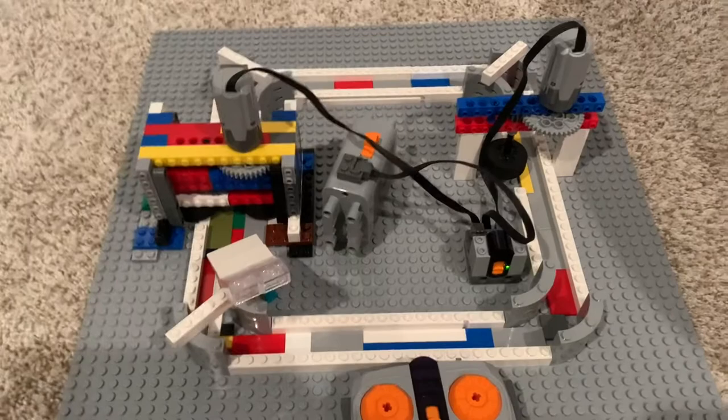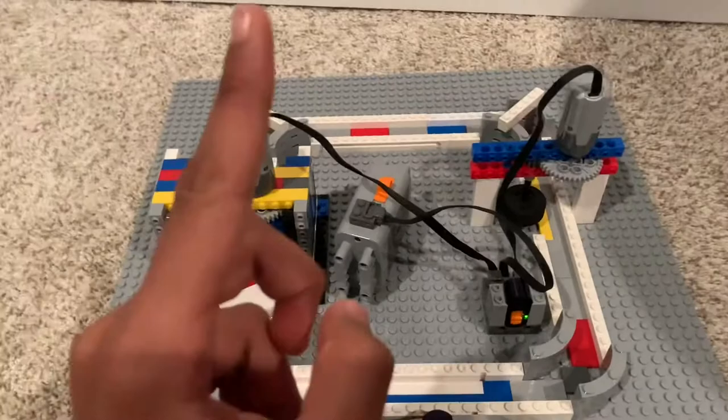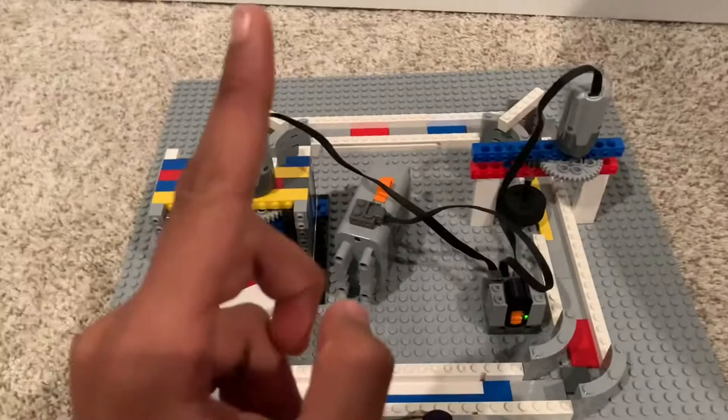There's just one thing I forgot to show you, and that is what this motor sounds like. Super loud, and you can see how fast it goes.